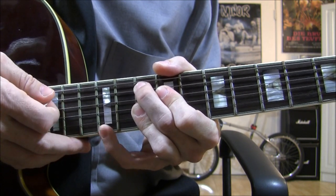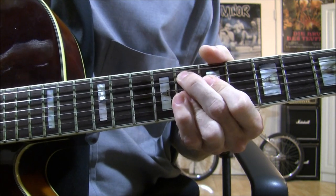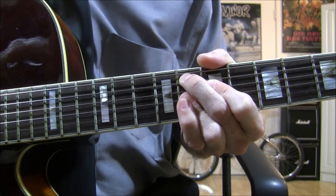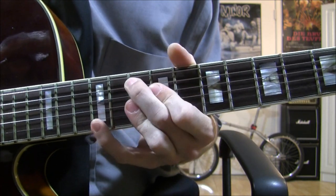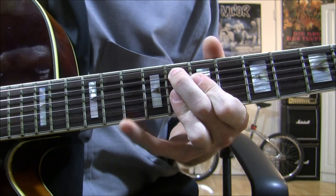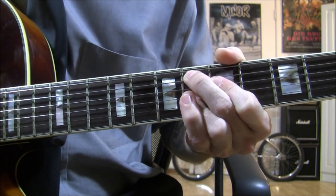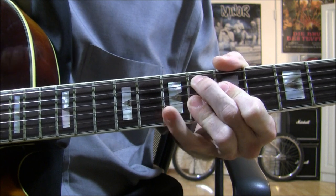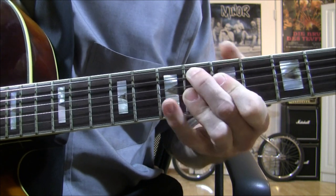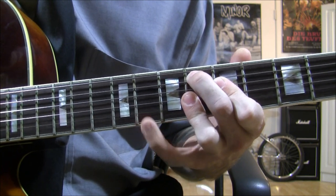We're putting our pinky on the 12th fret on the E string. Then we move down to the 8th fret on the A string, 7th fret on the D string, and the G, B, and E string is barred on the 8th fret. And we're playing the 10th fret on the high E string. Then we move down again to the 6th fret on the A string, 5th fret on the D string, and the G, B, and E strings are barred on the 6th fret. And our pinky is going to be playing the 8th fret on the E string.